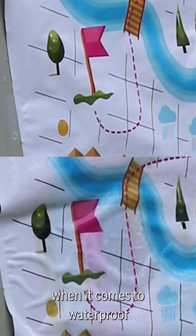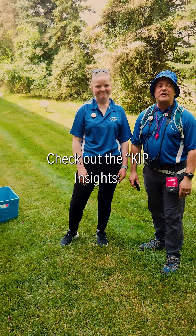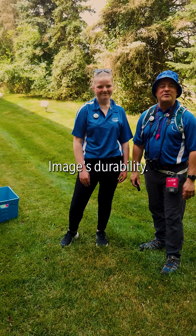It's clear, when it comes to waterproof toner image durability, KIP toner is the champion. Check out the KIP Insights Instantly Dry Toner video on KIP.com/camp to learn more about KIP image durability.